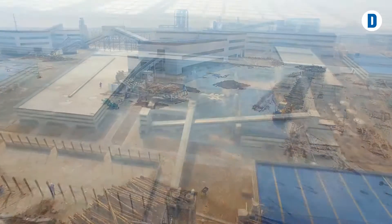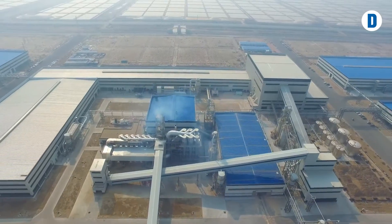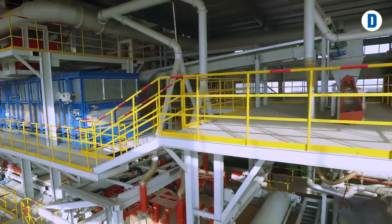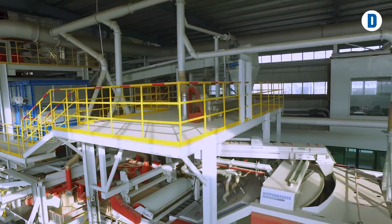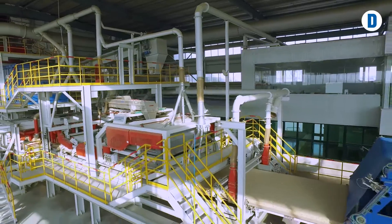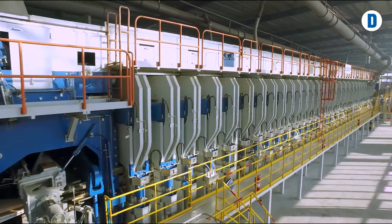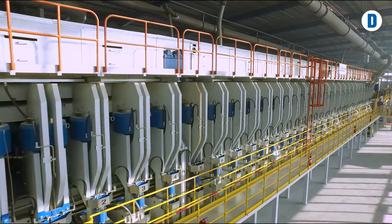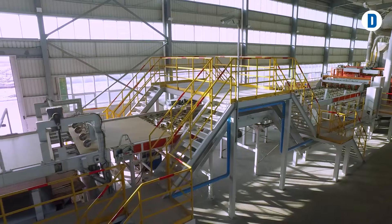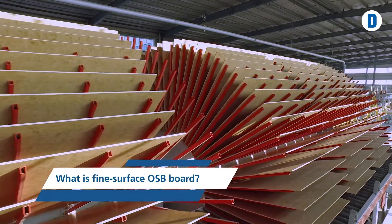The first fine surface OSB board emerged from a press at Shaoguang Luli Wood in China in August 2015. Fine surface OSB board is not a normal OSB board — its core is structured like an OSB board, but on the surface it resembles a particle board. The renowned plant manufacturer Diefenbacher developed this new product to give board producers and furniture manufacturers more flexibility for their product portfolio.